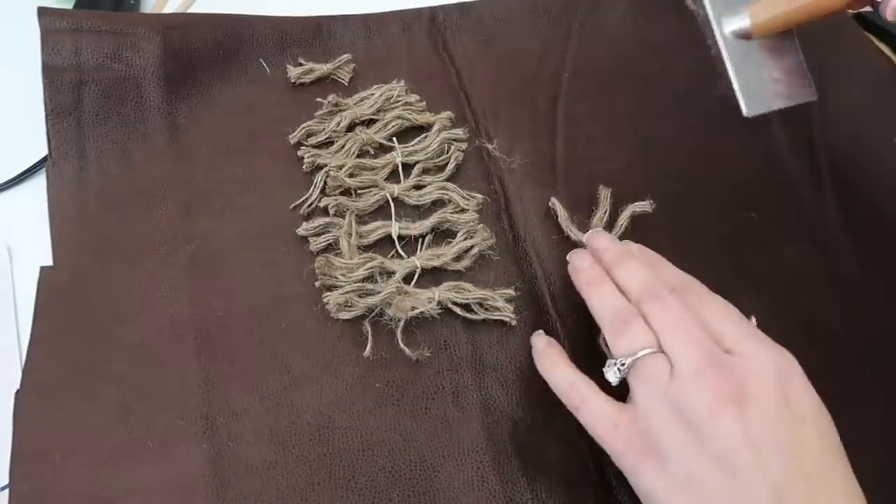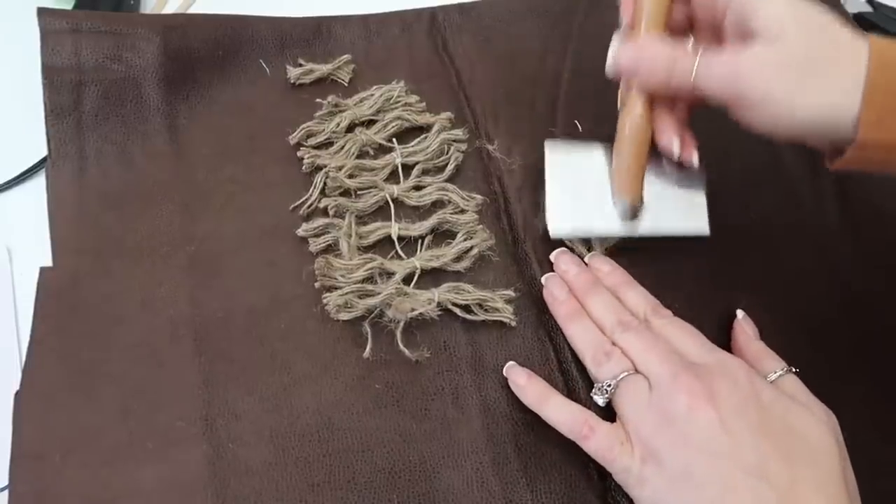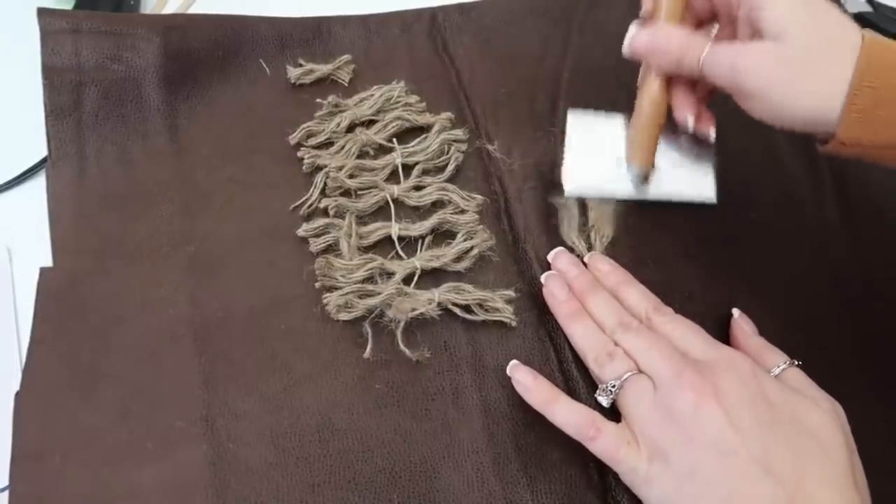Kind of like with the ribbon, you're just going to brush it to make it fluffy. I sprayed mine a little bit with water and then just fluffed them out.